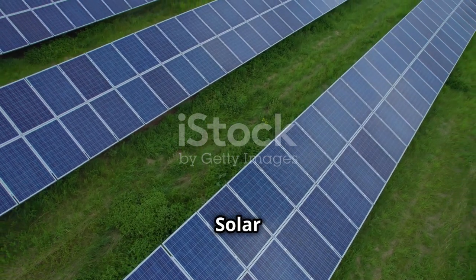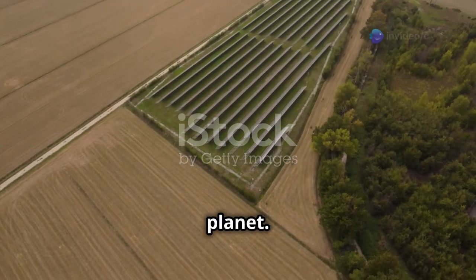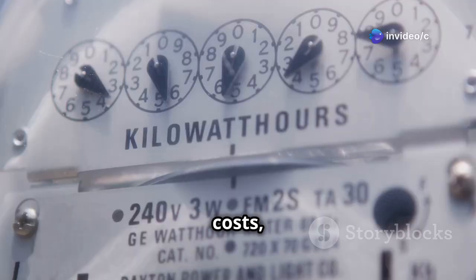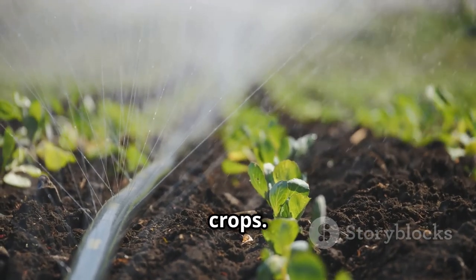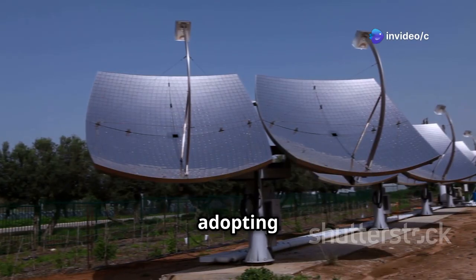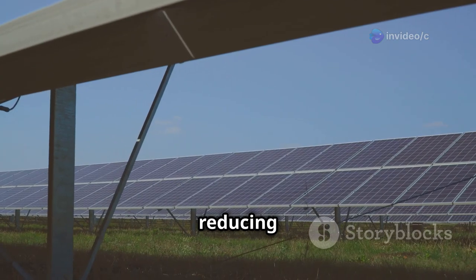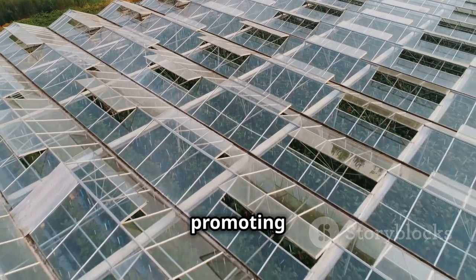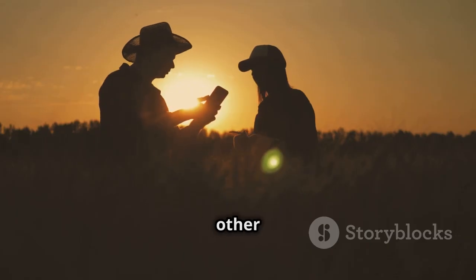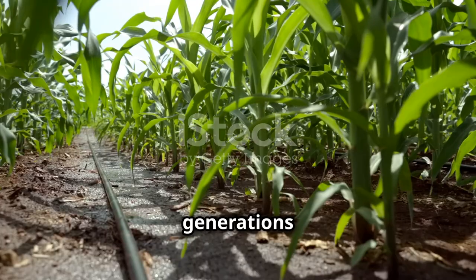Installing a solar irrigation system is an investment in the future of your farm and the planet. By harnessing the power of the sun, you're reducing your reliance on fossil fuels, saving money on energy costs, and ensuring a consistent water supply for your crops. The benefits of solar irrigation extend beyond your farm — by adopting this sustainable technology, you're contributing to a cleaner, healthier environment for everyone. You're reducing greenhouse gas emissions, conserving water, and promoting a more sustainable future for agriculture. So take pride in your decision to go solar and spread the word to other farmers in your community. Together, we can create a more sustainable and resilient agricultural system for generations to come.